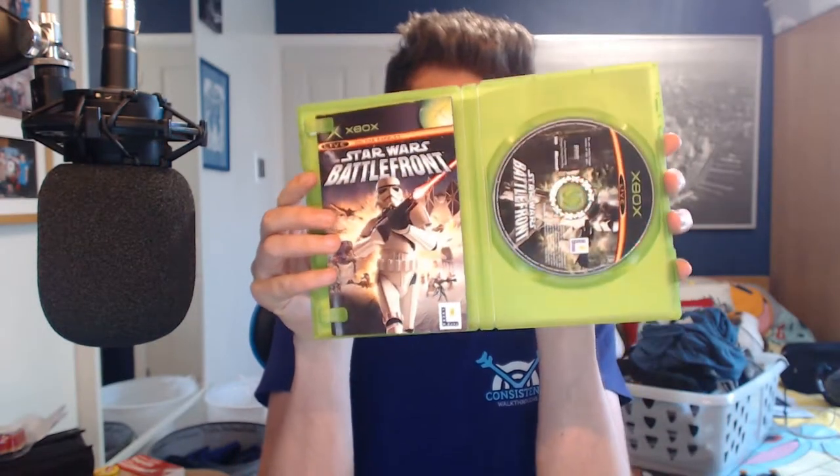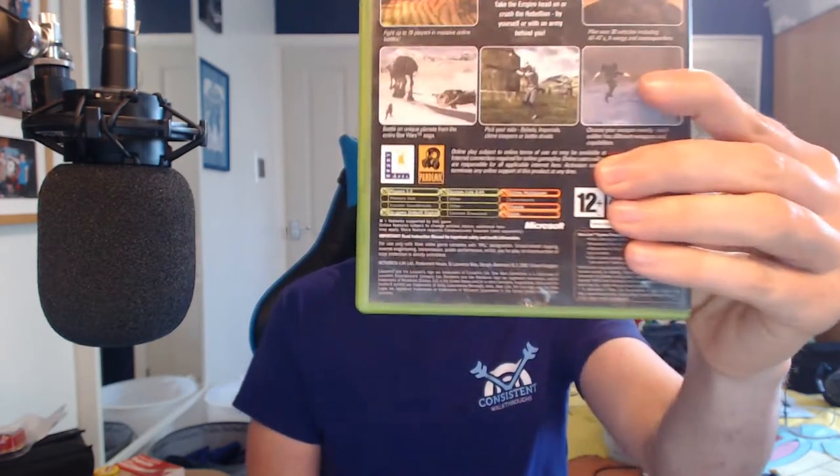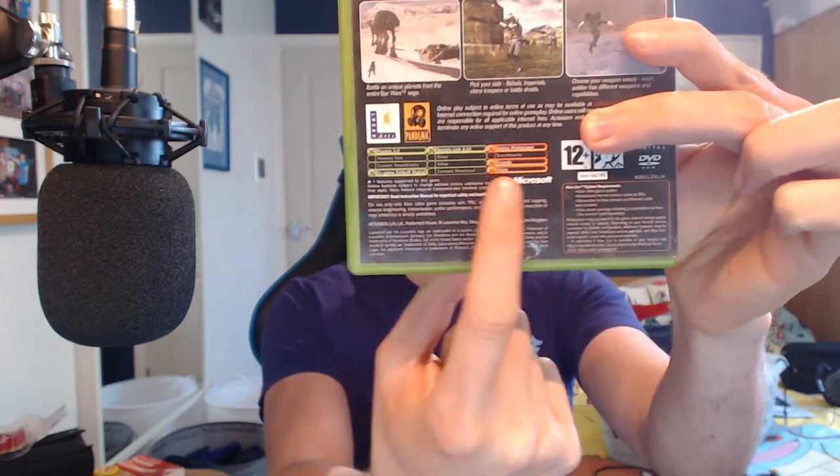The first game is Star Wars Battlefront 1, which is backwards compatible on the Xbox One. I'll be showing you how we can play it today. Who remembers the manual? It says on the back: 1-2 players, in-game Dolby Digital, System Link, 2-24 online multiplayer. The original Xbox had online multiplayer via Xbox Live — pretty crazy. I managed to pick this game up online.